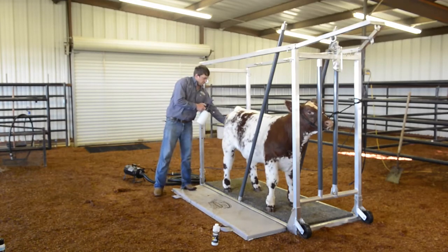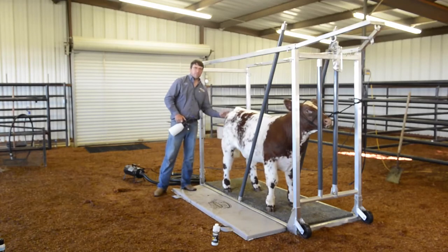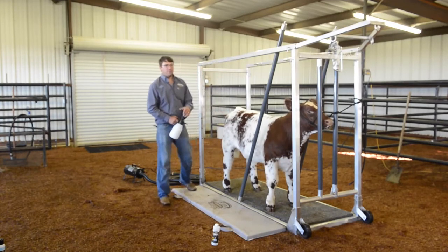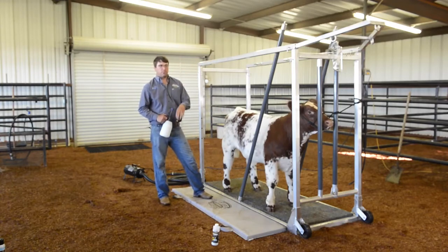Same thing back here — if we've got some manure on their butt, same process: take your plastic scrubber, scrub it in, blow it off, and it beats going back to the wash rack and re-washing your whole calf.